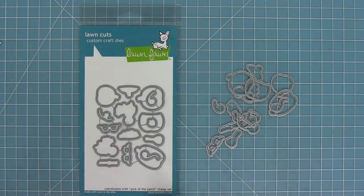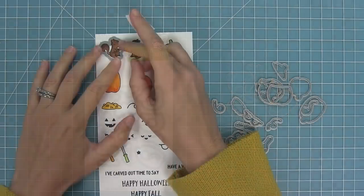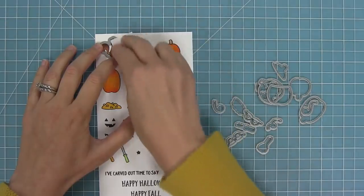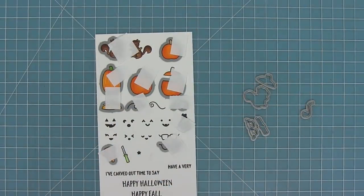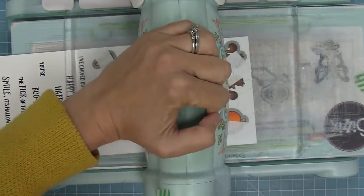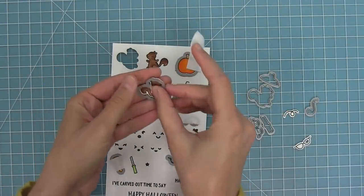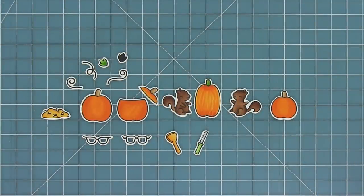Here are the coordinating dies for the set, which you can bend apart at the tabs or use wire snips to separate them. We're going to take those dies, line them up with the stamped images, hold them in place with some low tack post-it note tape, and run it through my die cut machine — then we'll have some perfectly die cut images. I just love popping them out of the dies. How cute are these? That little happy squirrel and all of the pumpkins!